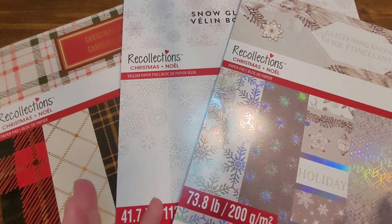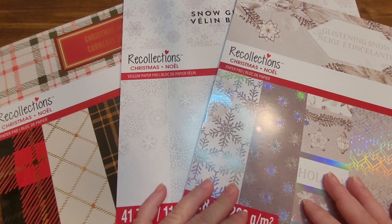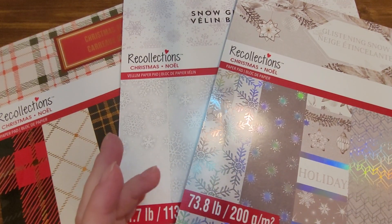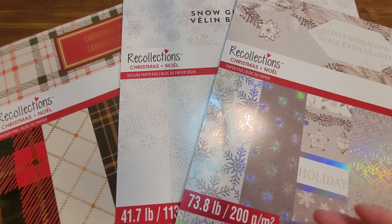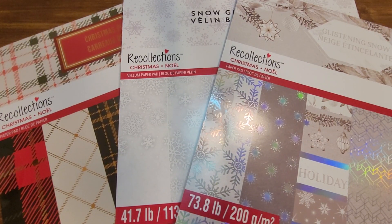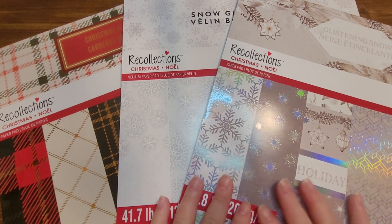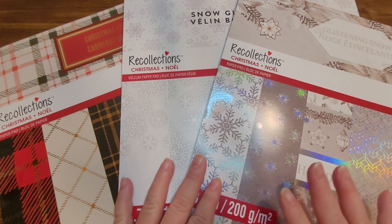I love paper and everything you can do with it — making cards, special projects, gift tags, gift bags, 3D projects. I use stickers for planning and journaling, and I'm going to touch upon all these things in these videos. I hope you'll subscribe so you can learn more about all the things I have planned, including showing some really cool papers and paper pads.